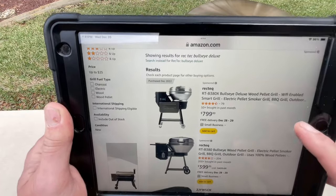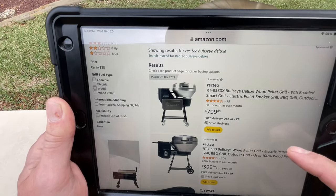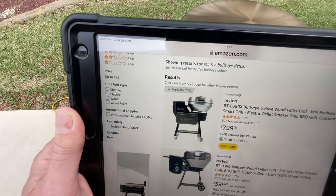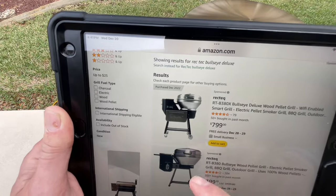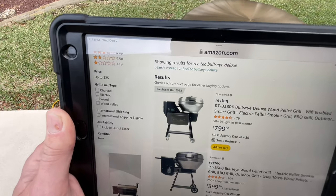A year later, the price is still $800. Remember, you can get the original RecTec Bullseye for $400 — half the price for the regular. But this one has so many more features. When this one came out, the thousand degrees and the Wi-Fi — there are so many cool things going on here.